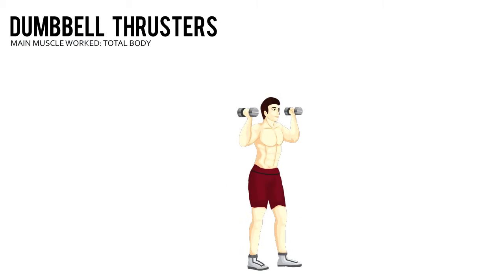Lower your body down into a squat by pushing your hips back until the thighs are at least parallel to the floor. Push through your heels to return to the starting position, while simultaneously pushing the dumbbells straight up above your head and thrusting your hips forward.